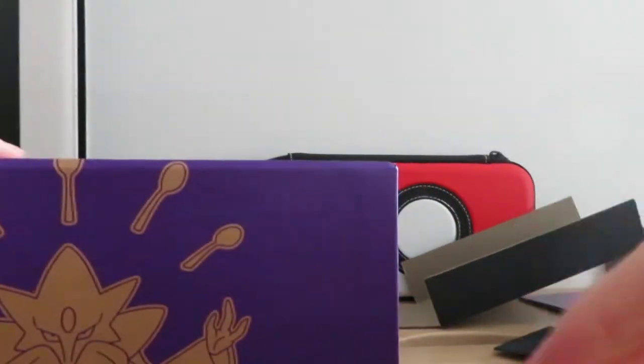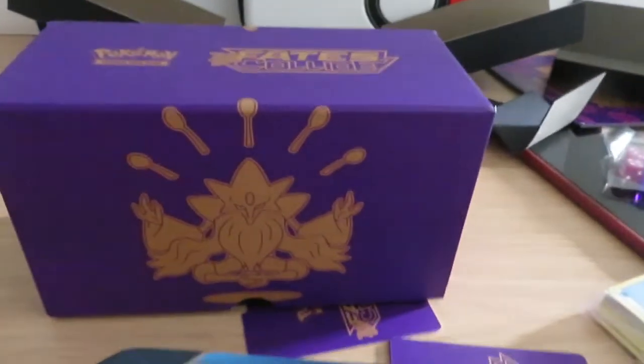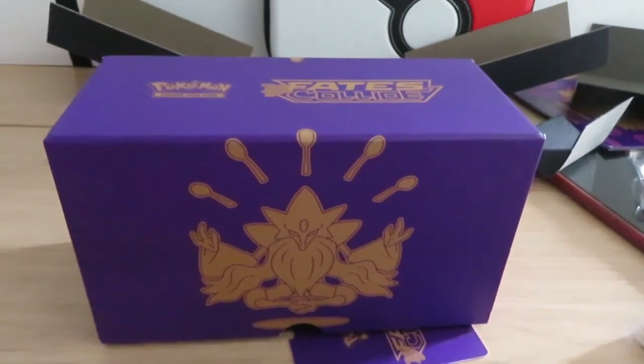That's the goal I literally set for myself — complete this entire booster box filled up with Pokemon cards. Thank you guys for watching and I will see you in the next video. Bye!